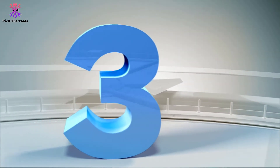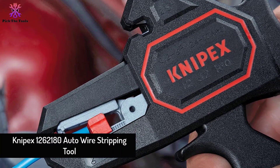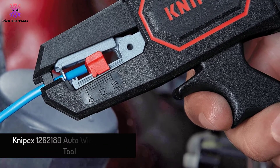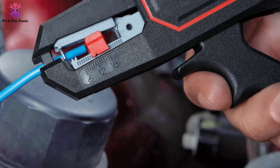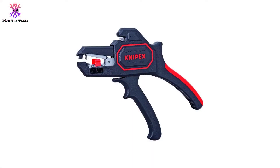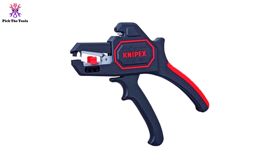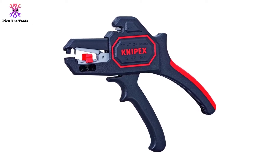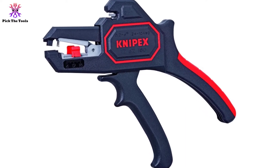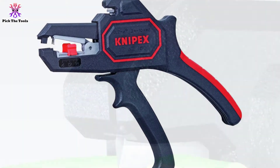At number 3, we have the Knipex 1262180 Auto Wire Stripping Tool. Aiming for something to match your needs in home appliances, shop, or the service field? Step forward and spend your valuable bucks on the Knipex Series 1262180. It is fab, near to a stapling machine, and far beyond other auto wire stripping tools. This self-adjusting stripper often deals with thicker cables — we have proof of 14, 12, and 10 gauge solid wires.